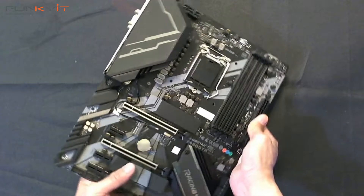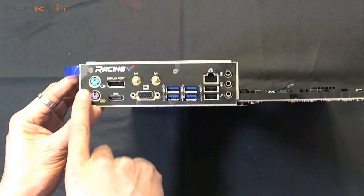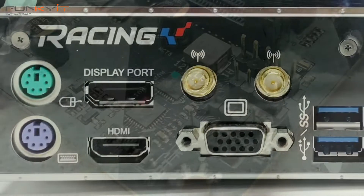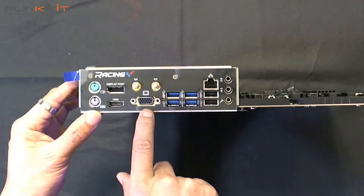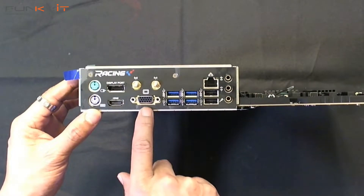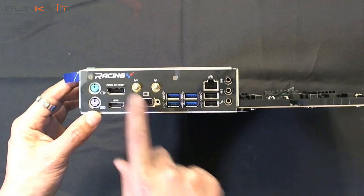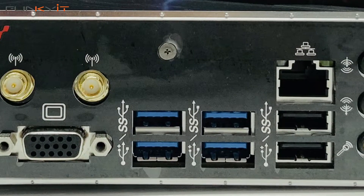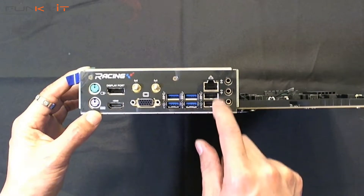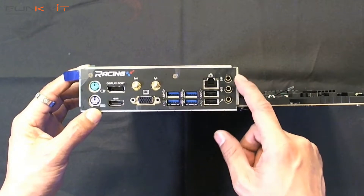At the top right we have the motherboard power connectors — an eight-pin and a four-pin. Looking at the IO, going from the left we have PS/2 keyboard and mouse, DisplayPort, HDMI, and even a VGA port — you don't see many of those anymore. There are also two antenna ports for Wi-Fi, USB 3, USB 3.1, more USB, onboard gigabit LAN, and an array of audio connectors.